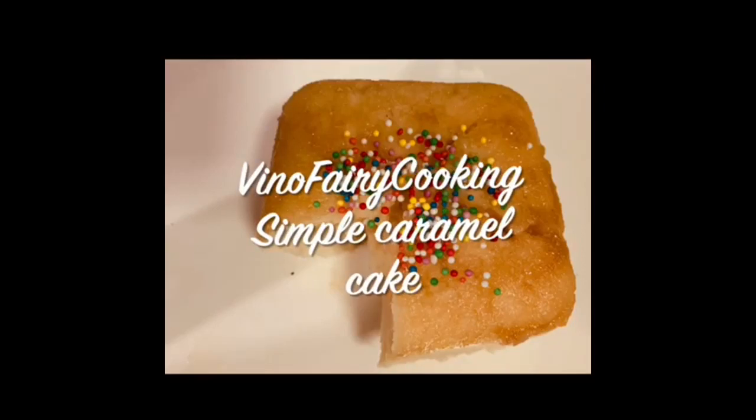Hi, Hello Friends! Welcome to Vino's Farri Cooking. Today, we will see how simple caramel cake is done.